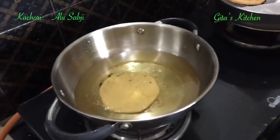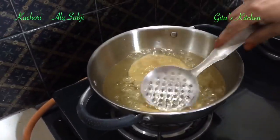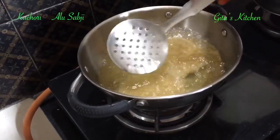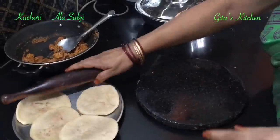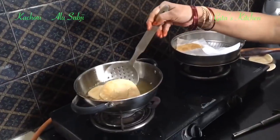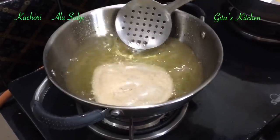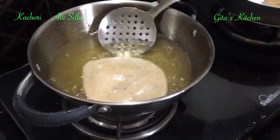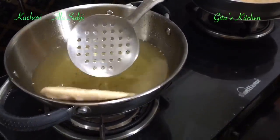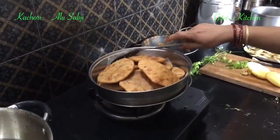Likewise we can fry the other kachoris too. Depending on the size of your container, you can put one or two kachoris at a time. While one batch is frying in the oil, you can keep rolling out the other kachoris and keeping them ready side by side. Turn them over. While frying, just spoon the oil over it so that it also puffs up well and is well cooked. Now we have completed frying all our kachoris.